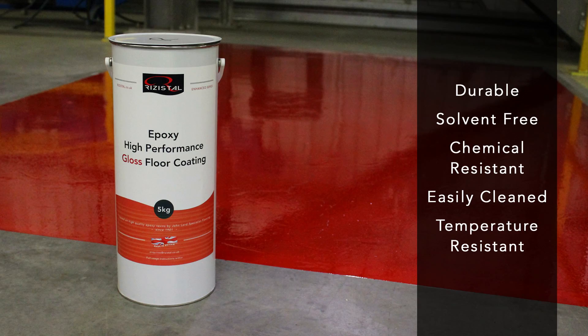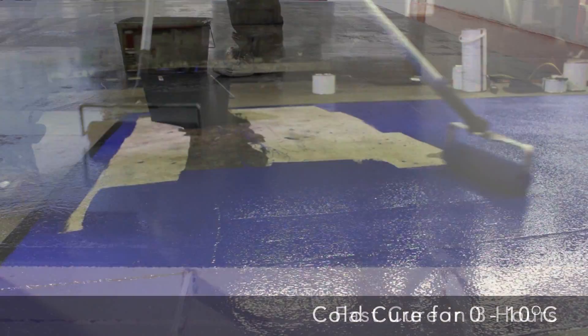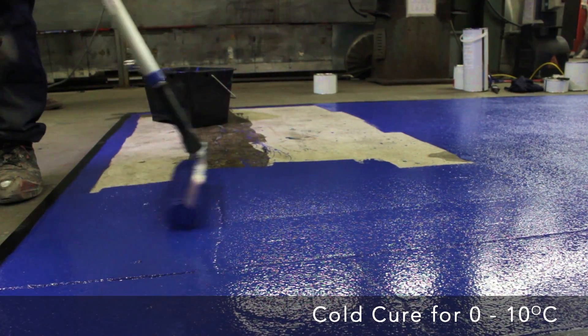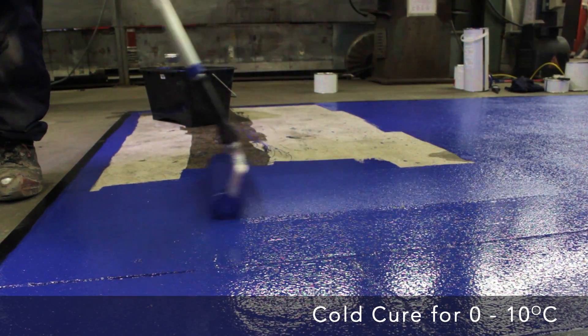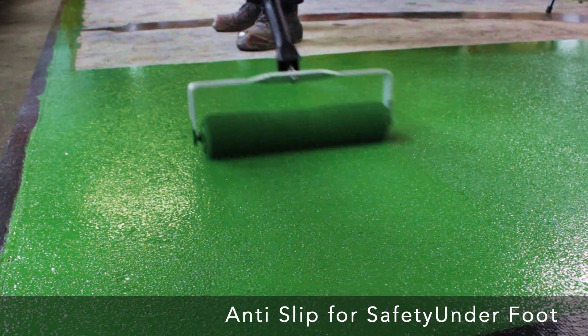As part of the floor coating range, we also offer a fast-cure paint coating for quicker installation times, a cold-cure paint coating for working in temperatures between 0 and 10 degrees Celsius, an anti-slip coating for safety underfoot in wet and slippery conditions, and a matte clear coating for protecting and converting your gloss floor to a matte finish.